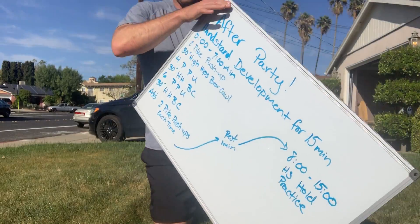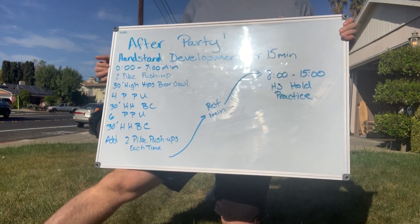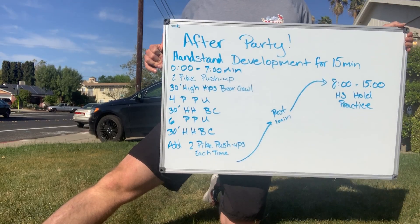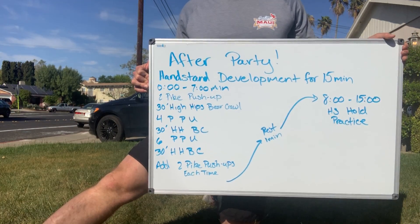It's all about building your handstand. So I got my sweet flowchart here, and we're going to talk about it. It's a 15-minute piece. From zero to seven minutes, you're going to do a fun little ladder of pike push-ups and high hip bear crawls. We'll talk about how those mechanically build into the handstand and an easy way you can do those around your house.